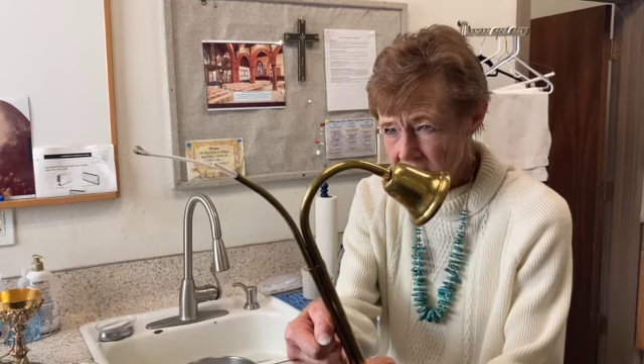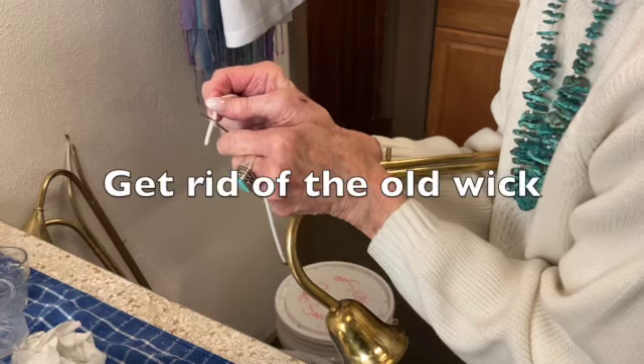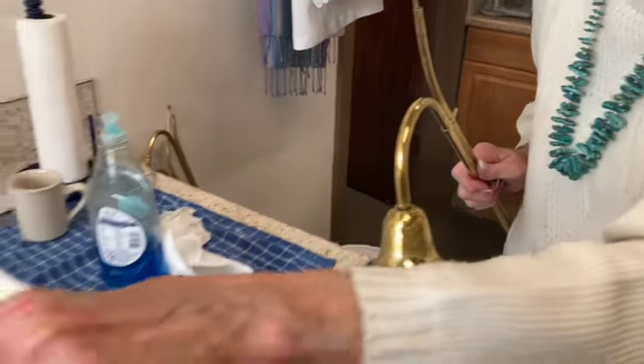When you notice the wick is beginning to run low, push the lever all the way to the top to extend the wick completely. Then you can pull the remaining wick out and dispose of it.